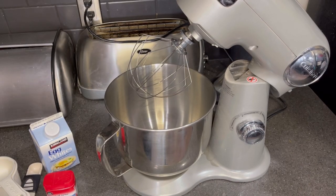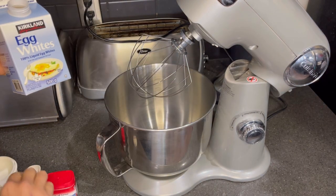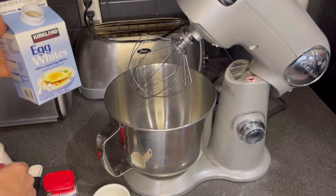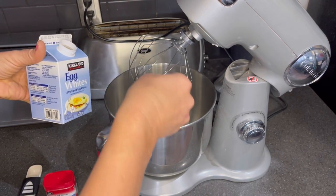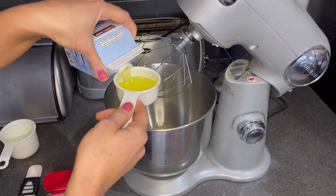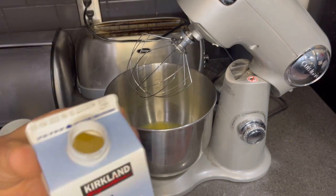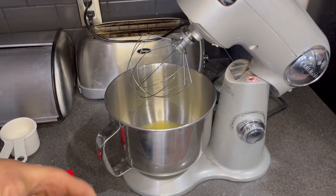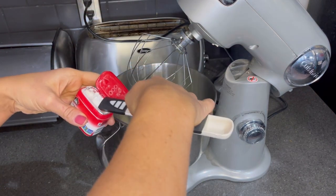I did forget to say that I have my oven preheating — it's preheating to 325 degrees Fahrenheit. I'm going to start by mixing up my egg whites. I'm going to use a cup and a half of liquid egg whites, which is really close to the whole carton but I'm just using a cup and a half. Then I'm going to use half a teaspoon of cream of tartar.